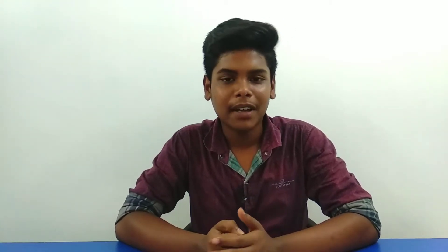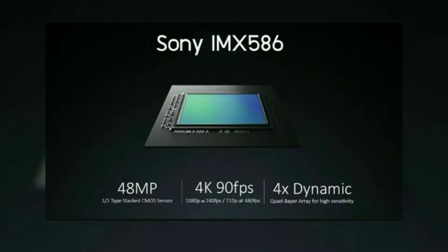Looking at the camera, the primary lens is a 48MP IMX586 sensor — a trending sensor in 2019. The secondary camera is a 13MP sensor, and there is also a 3MP sensor. The selfie camera is also included.